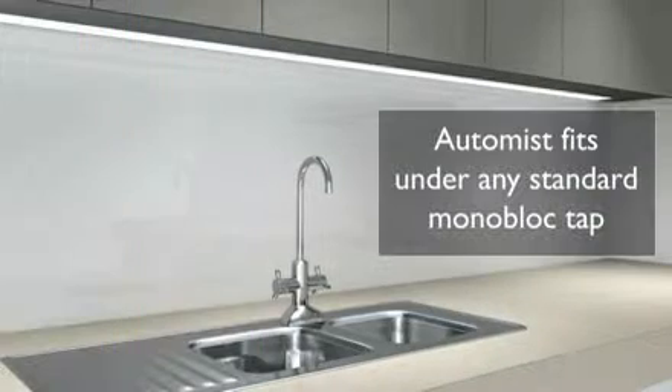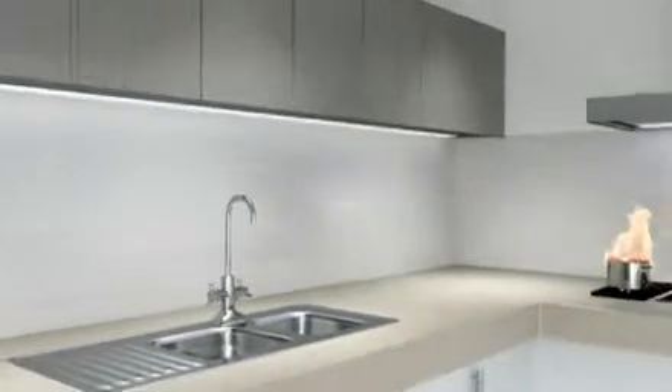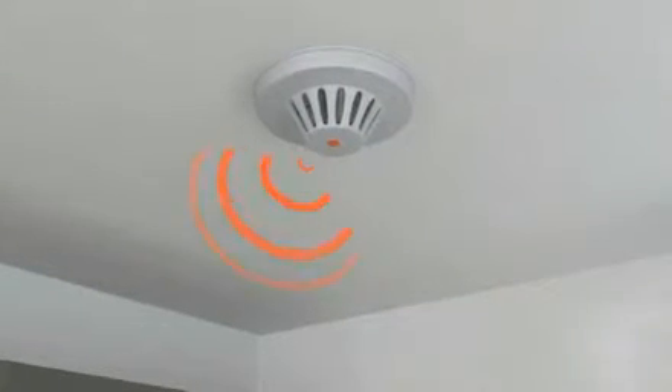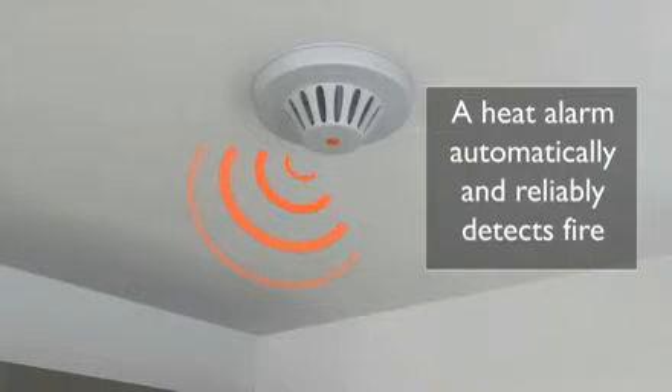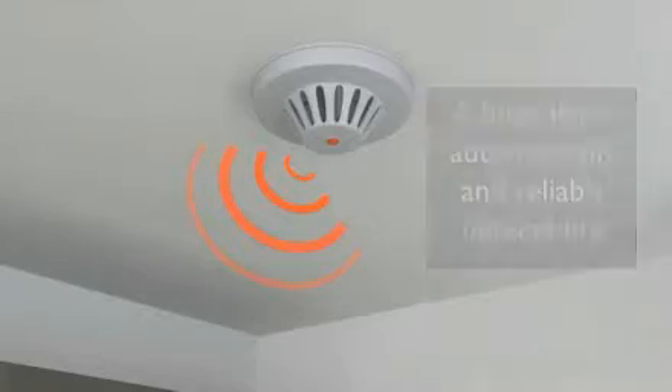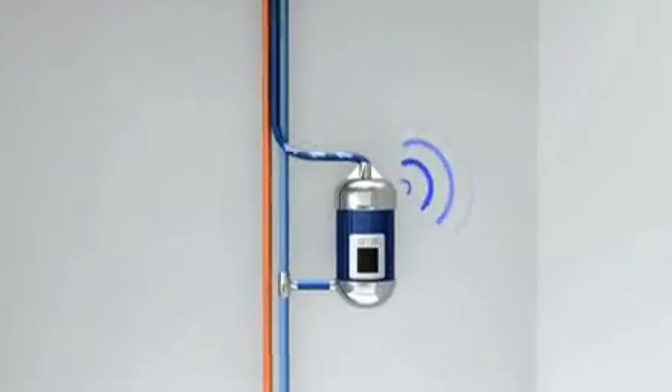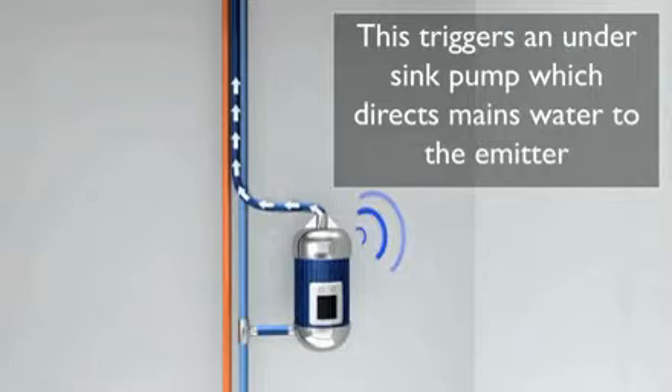The AutoMist emitter fits almost invisibly under a standard monoblock tap. The unit is triggered wirelessly by a reliable heat detector, which won't go off when you burn the toast. This triggers an under-sink pump which drives mains water at 80 bar pressure to the nozzles in the spray head.